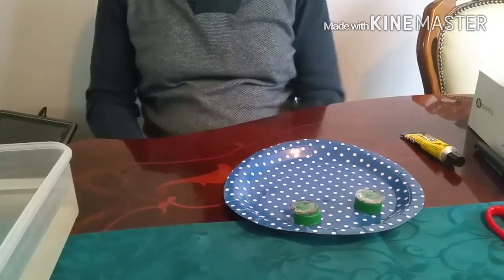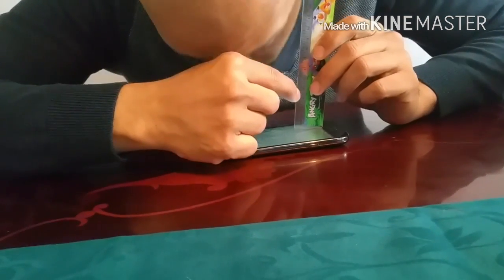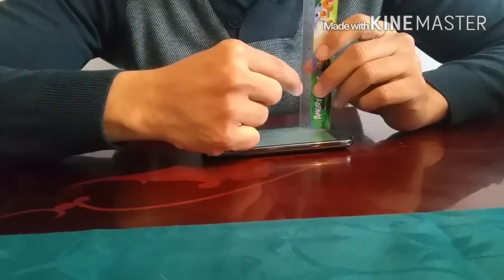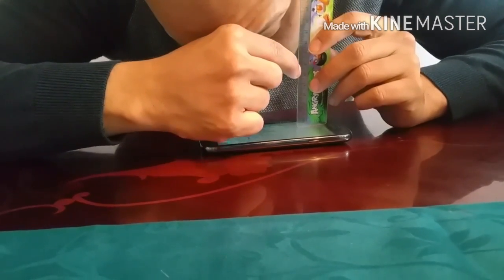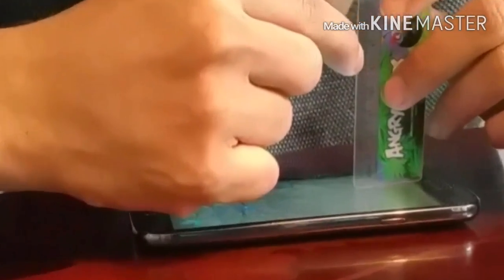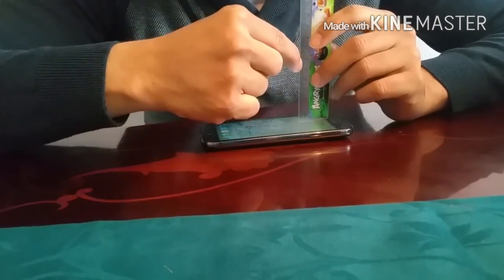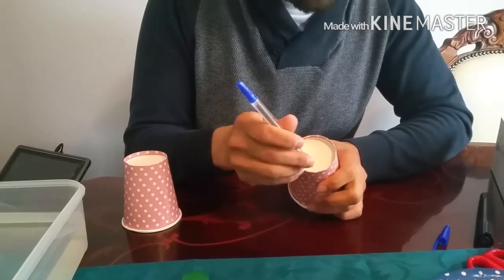Each lens should have an optimal distance between the lens and the screen. I measured the distance and found that a 5cm distance between the lens and the screen is optimal for good vision. I'll keep that in mind as I go make the case.